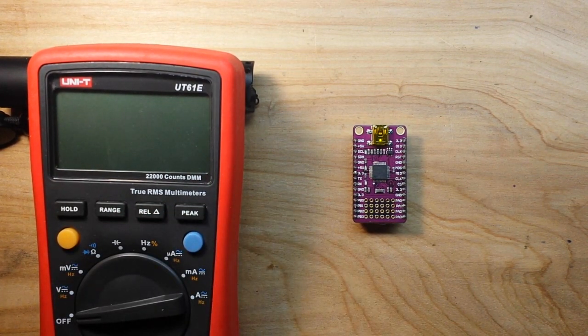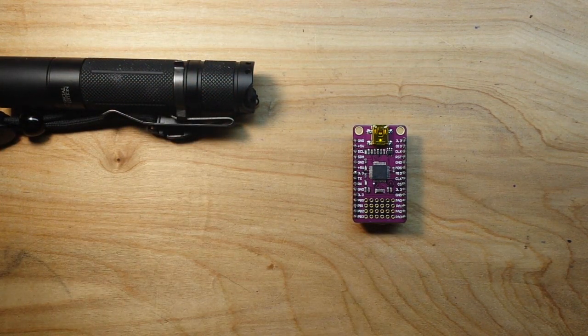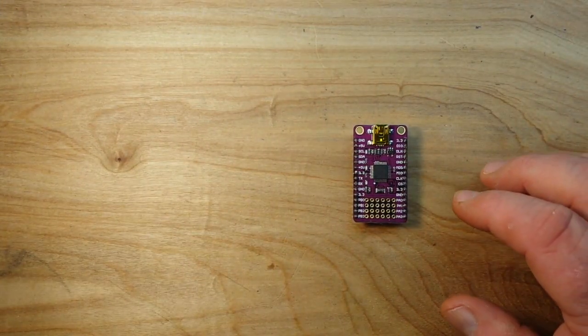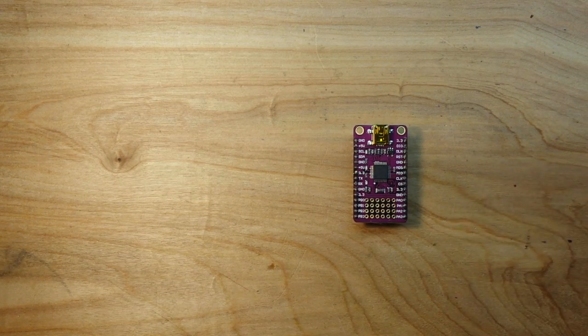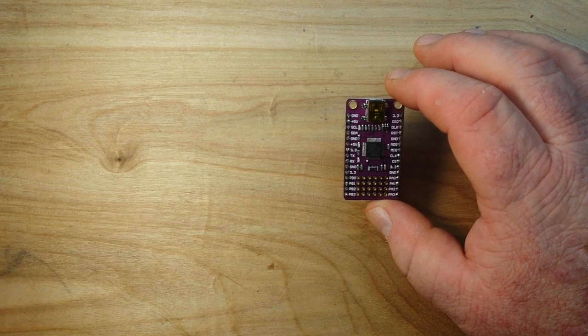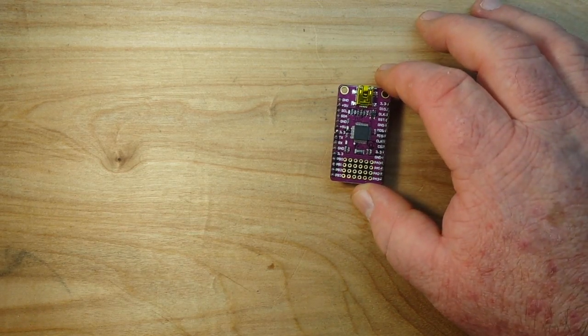Now this board, unlike the other STM32 boards I've looked at — like the really popular blue pill board — which all need a USB TTL, I'm told this one has a USB transceiver built in, so we will definitely find out.